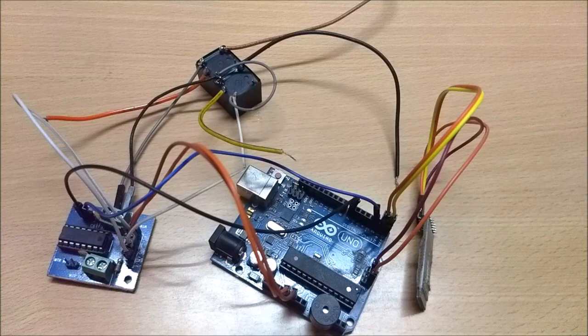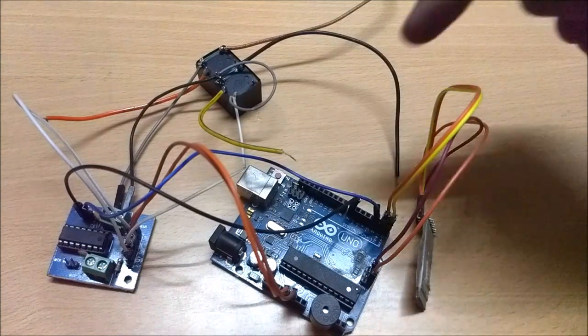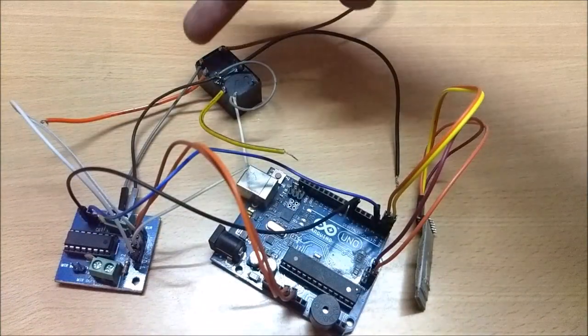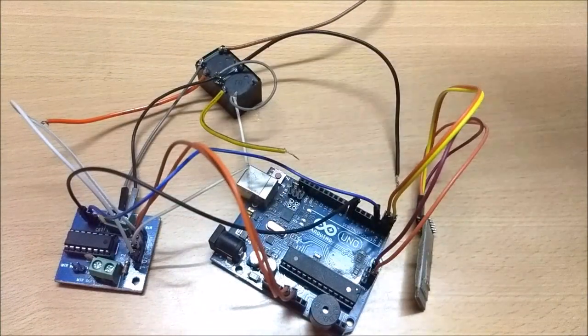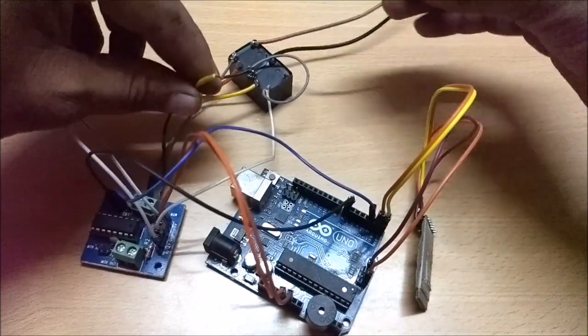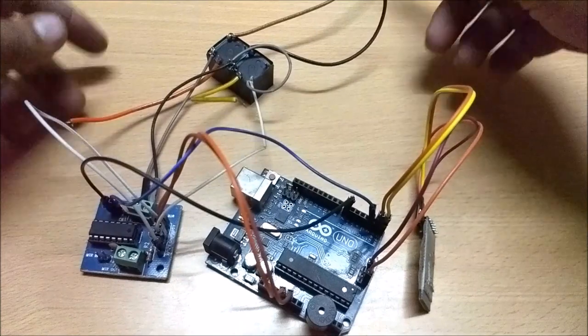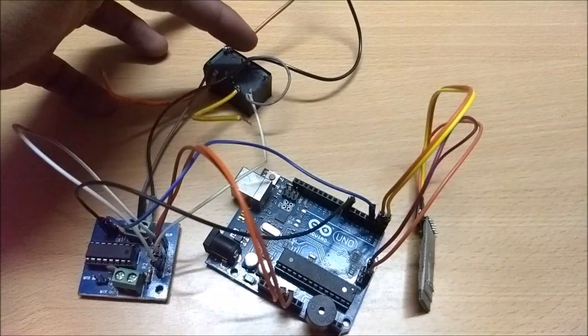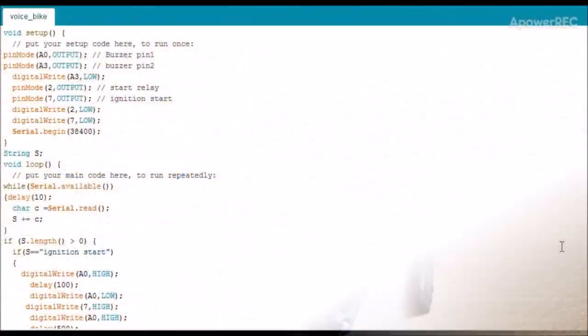Hello everyone, so this is the setup for the smart bike system. In this I have used Bluetooth, an Arduino board, L293D, and two relays — one for ignition start and another for the self-start motor. These wires are connected to the self-start motor button, and these wires are connected to the ignition. I will mention all the connections in the description.